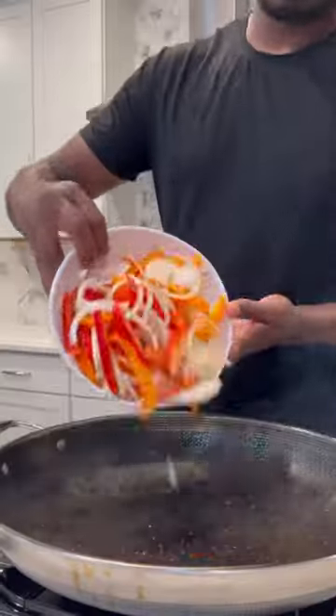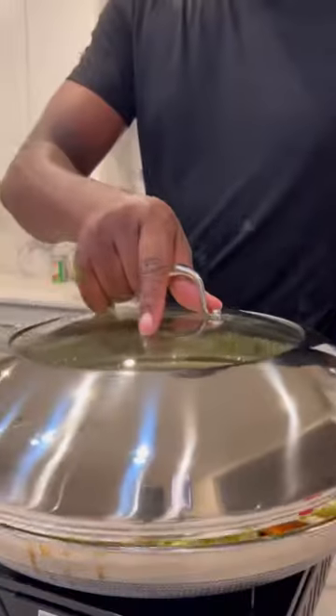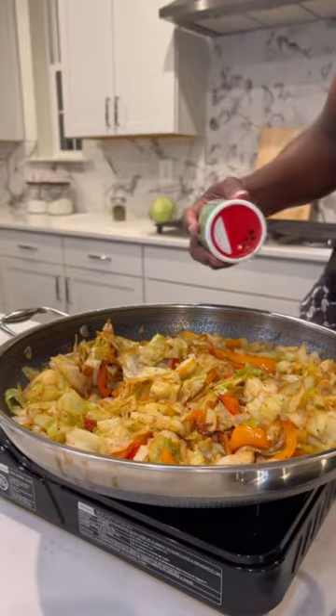I took out some of that grease from the skillet. Next, I added a bunch of peppers and onions. I sautéed that for a few minutes, and the next thing I added was my chopped cabbage. I put a lid on it — and you don't want to season it yet. After about 10 minutes, get that all mixed up till it'll look like that.